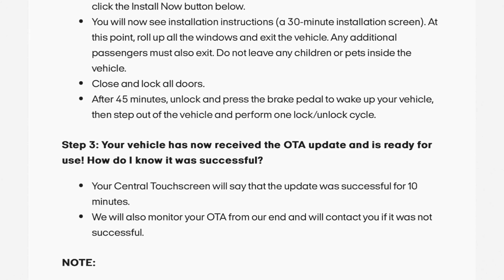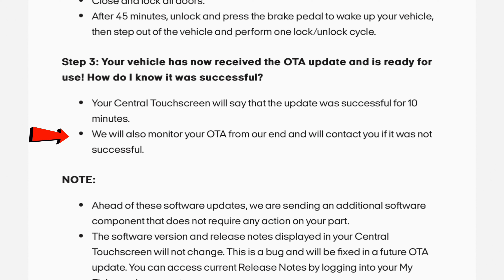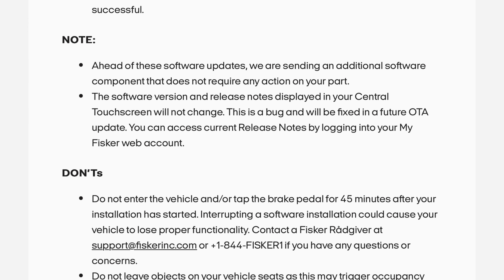Your central touchscreen will say that the update was successful for 10 minutes. Fisker will also monitor your OTA from their end and will contact you if it was not successful. Note: ahead of these software updates, an additional software component is being sent that does not require any action on your part. The software version and release notes displayed in your central touchscreen will not change — this is a bug and will be fixed in a future over-the-air update.